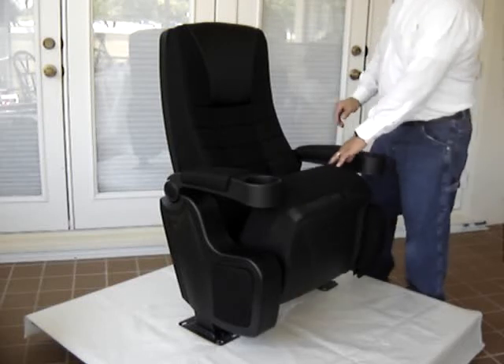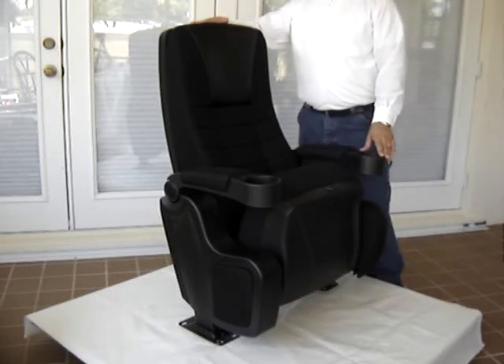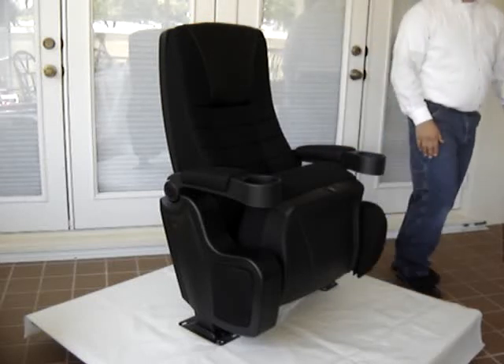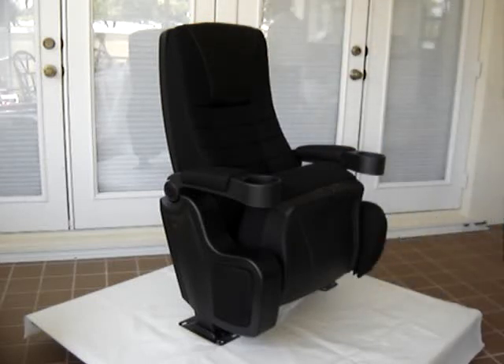Lots of bells and whistles. Nice theater chair. It has many applications. Again, this is called the Star Delight, and it's available at newtheaterseats.com.